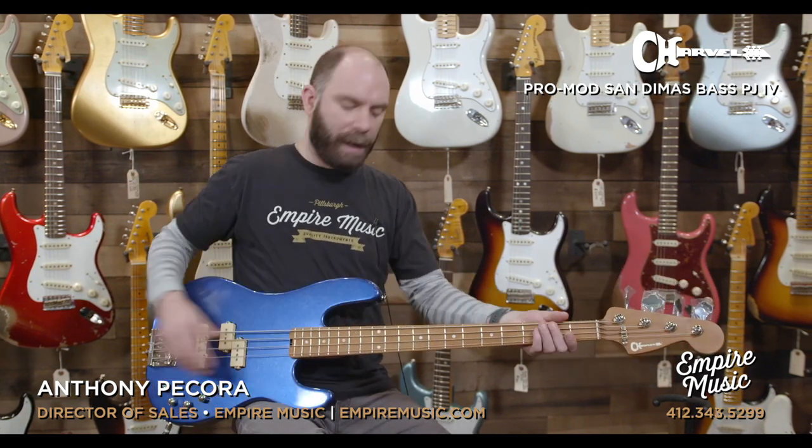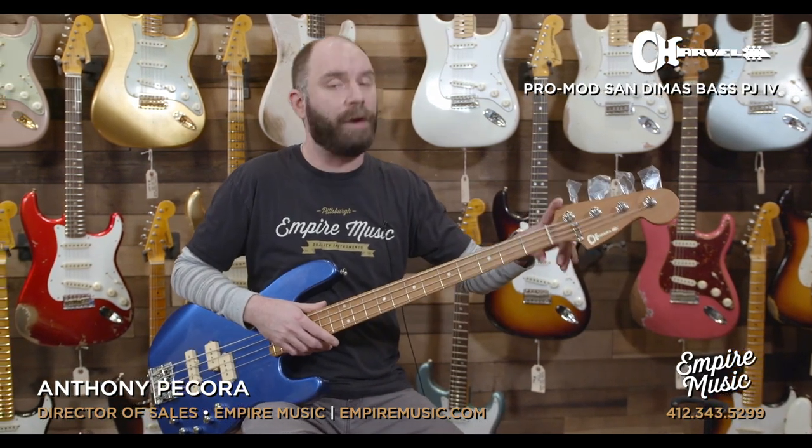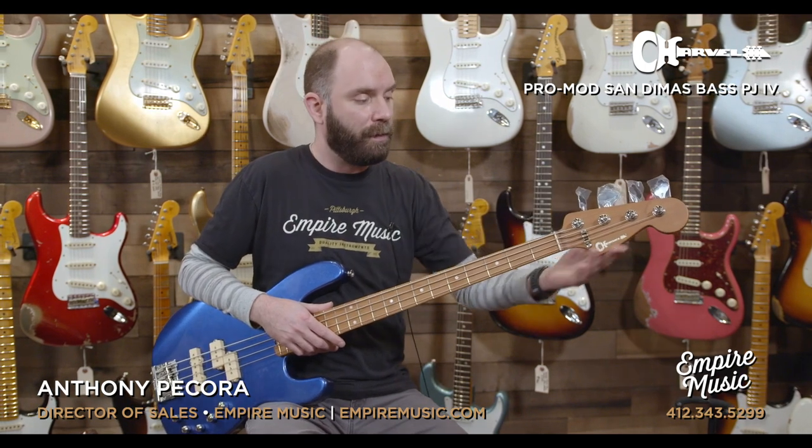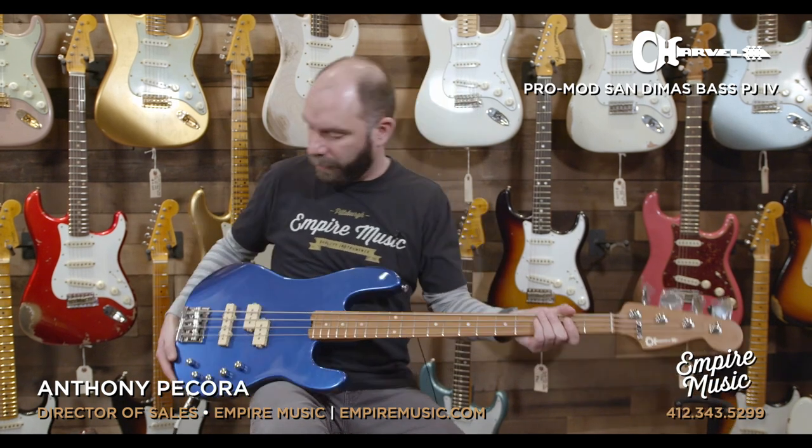Inch and a half at the nut and just a super, super comfortable bass. Precision bass headstock, too, because Charvel's under the Fender umbrella — that's a licensed, very traditional headstock shape on there, which I think looks really, really nice.